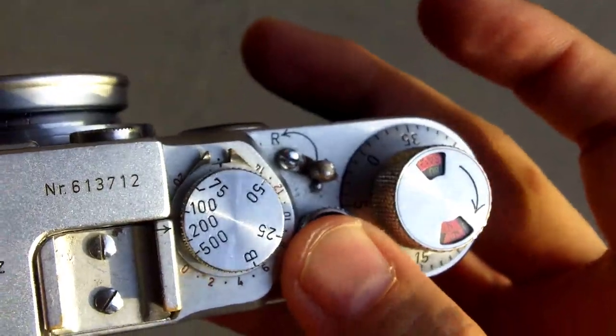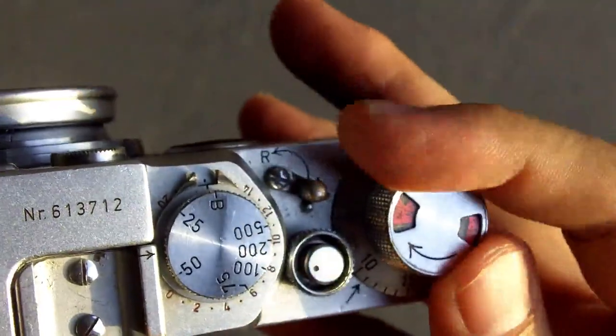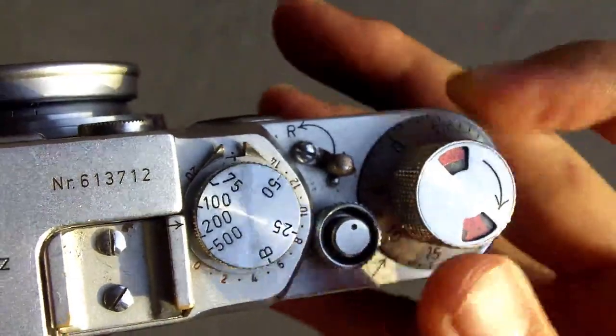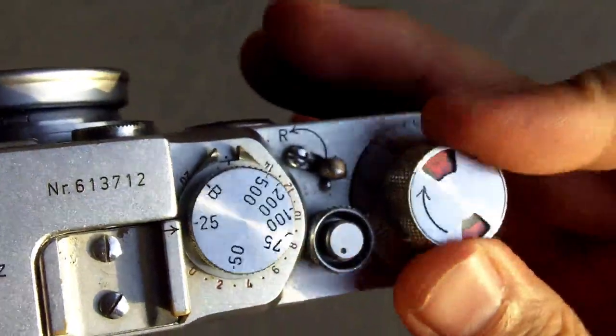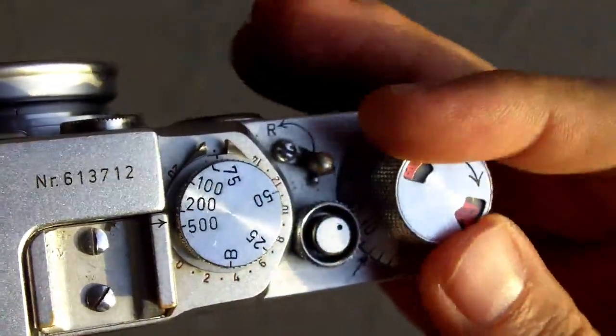Some interesting design quirks: there's no actual lever to advance the film, it's just a little knob at the top. After you advance it, then you set your shutter speed — you can't set it before, you have to set it after you advance.